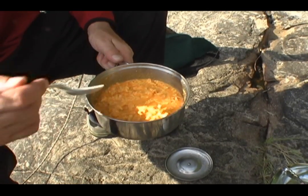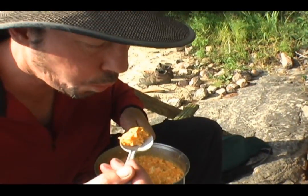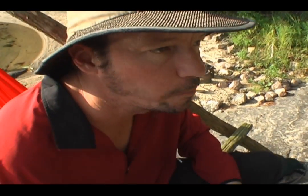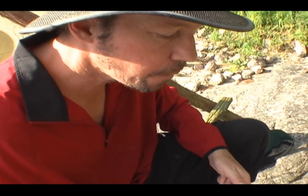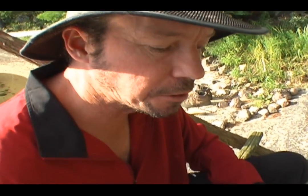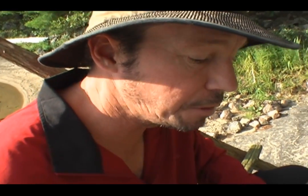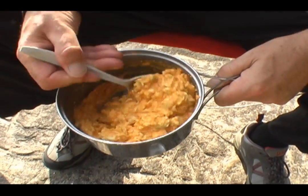Okay, so we're going to try the buffalo style chicken. Very nice. The chicken cooked through. It's not chewy. It tastes quite fresh.